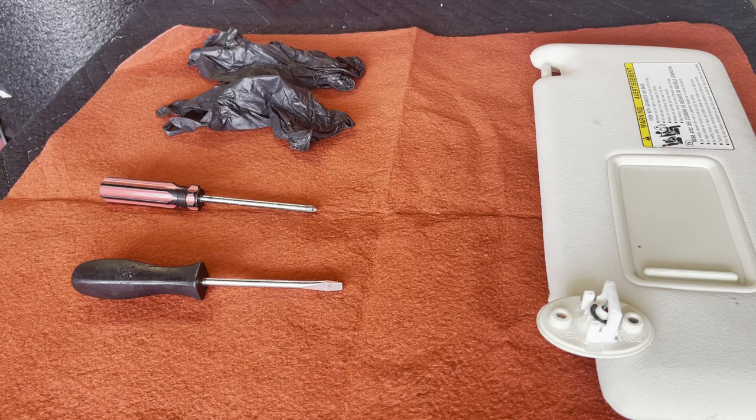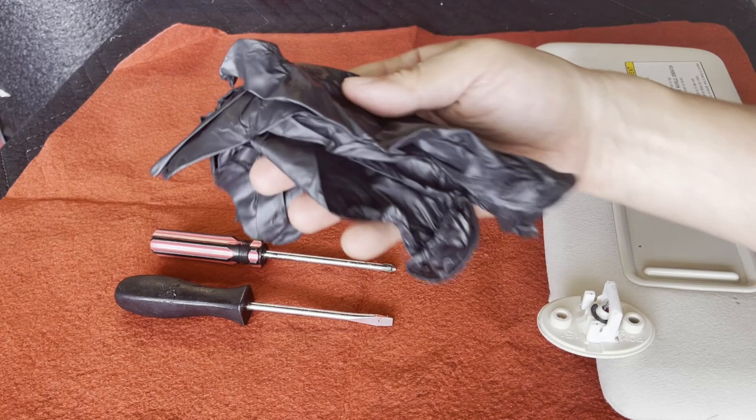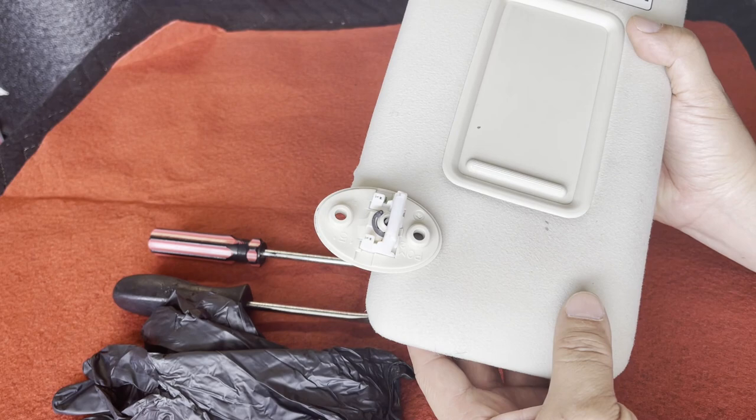The only tools you're going to need are a standard Phillips screwdriver and a standard flat head. It's also a good idea to wear a pair of gloves because the felt on the sun visors gets dirty very easily.